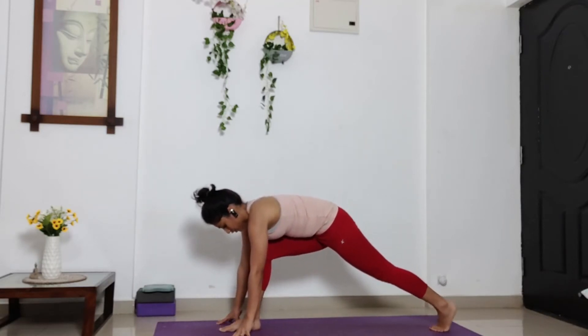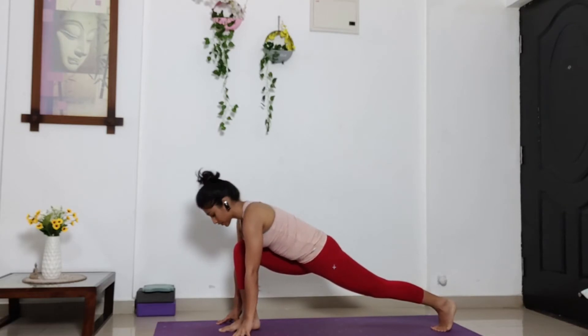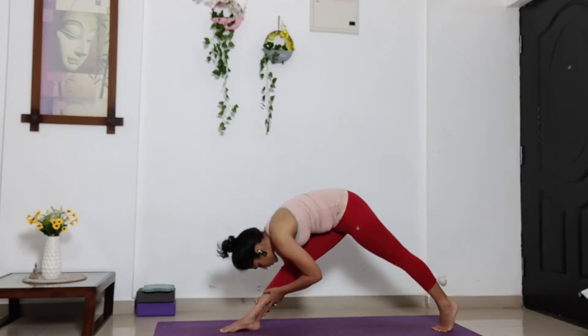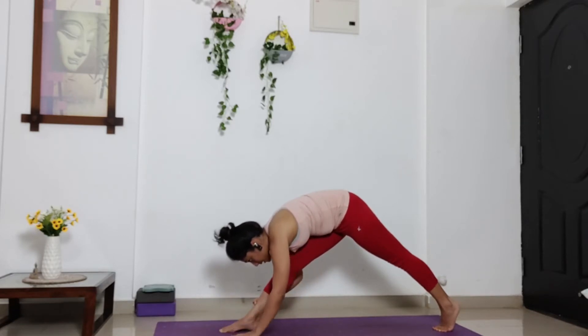Bend your right knee. Drop your hip low. Bring your knee close to the ground. Arms still supporting you. Now from here, straighten out your right leg. Either keep your palms on the ground or hold your ankle. Hold your ankle is more challenging because you need to balance as well. Stay here. Breathe. Taking deep breaths. Feel the stretch in the back. Now slowly release both palms down.